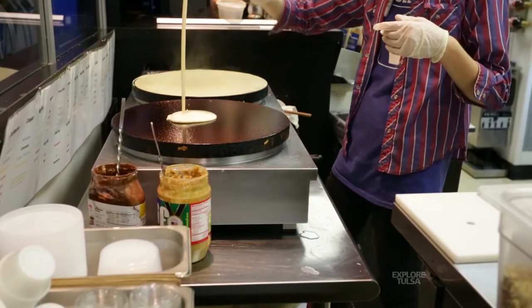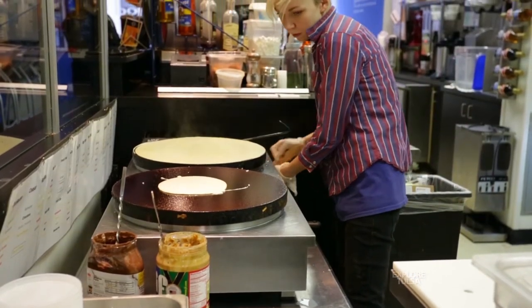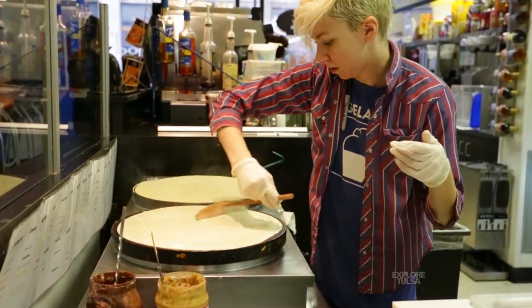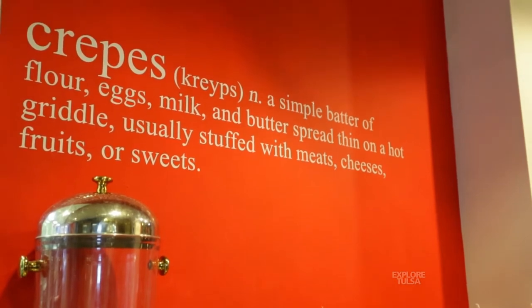Crepes originated from Brittany, France. They were originally done by heating up a stone and just pouring the batter on top, and it would kind of thin itself out over this round stone. Now here, we use a tool to actually thin it out on a flat griddle that's easily cleanable rather than doing it on rocks. We use a really simple batter — just a few ingredients — and we made sure that the crepe itself tastes good, so we can put anything that the flavor combination is good inside of it.